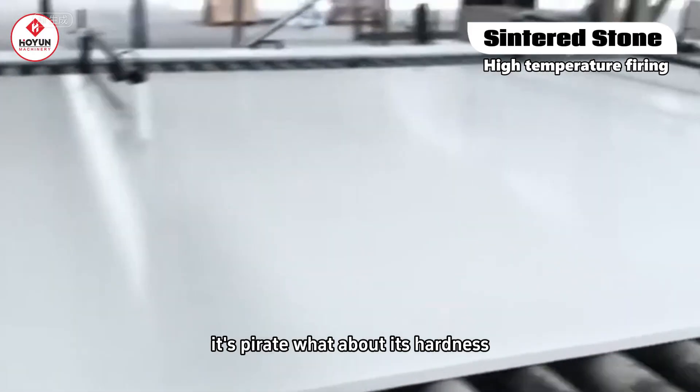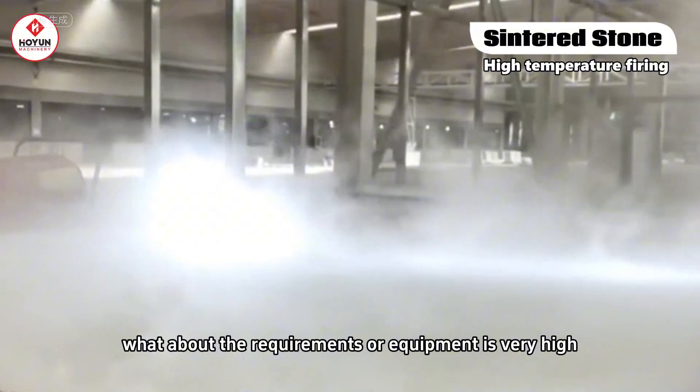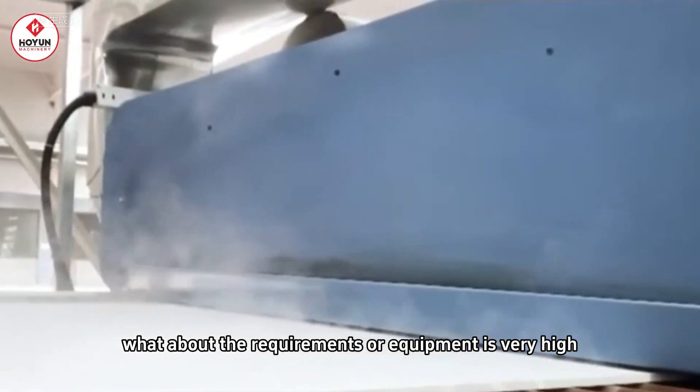It's sintered stone. What about its hardness? It's actually very high. What about the requirements for equipment? Also very high.